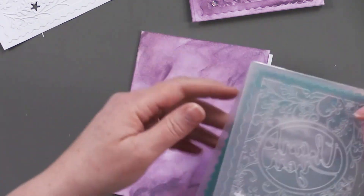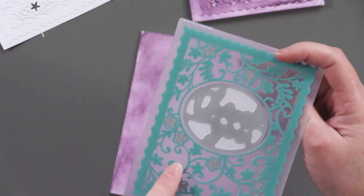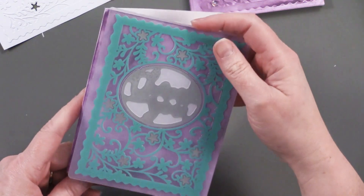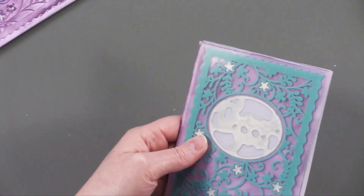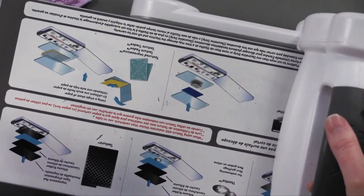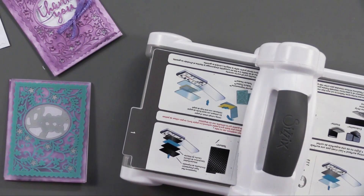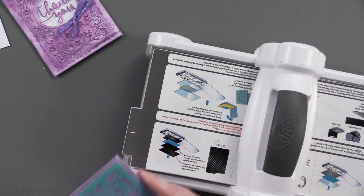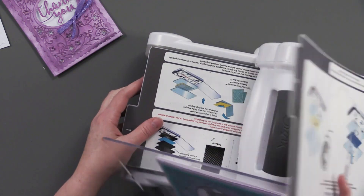Then you take the embossing folder — you want to make sure you turn it so that the greeting is on top. The blue side of the folder is the top part, and you're just going to sandwich the front only of the card inside. Make sure that's all squared up, and then I'm going to use my trusty Big Shot. Paper Wishes does carry the Crafter's Companion electronic cutting machines, but that wasn't available today so I'll use the Big Shot.